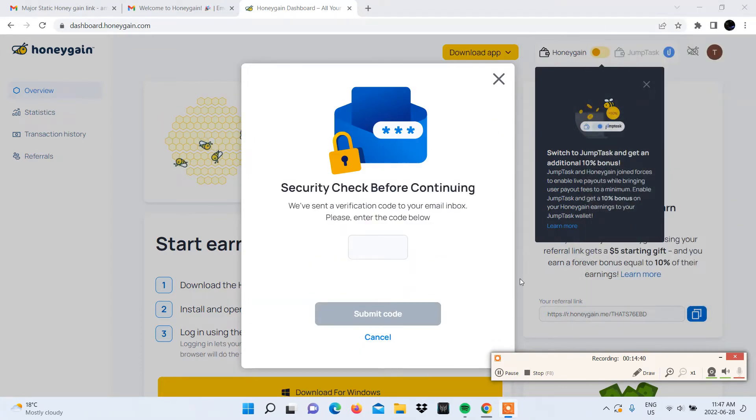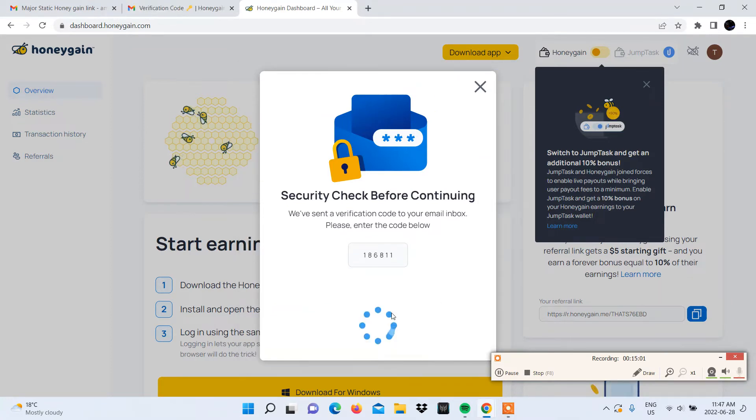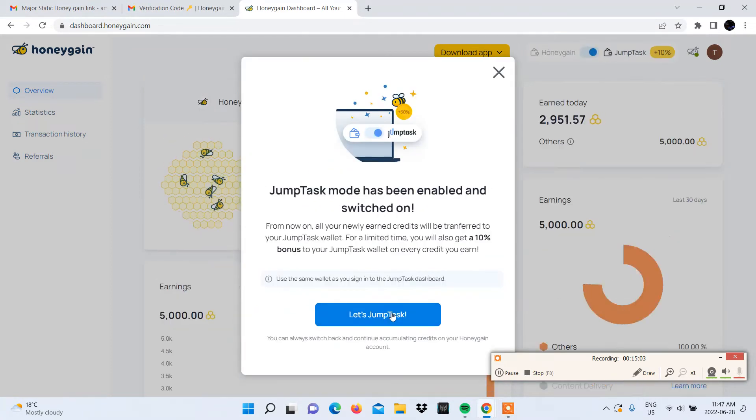A verification code will be sent to the email you used to open the Honeygain account and you'll need to copy and paste it in the box provided. Then click Submit. You will then be notified that JumpTask mode has been enabled and switched on, and that's where all your newly earned credits will be transferred to. You will also get a 10% bonus on every credit earned for a limited time.